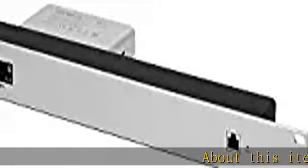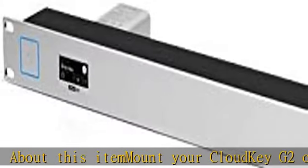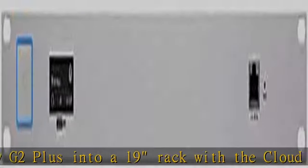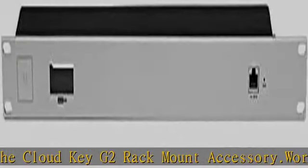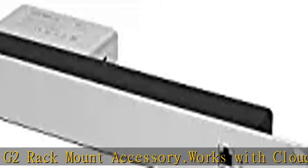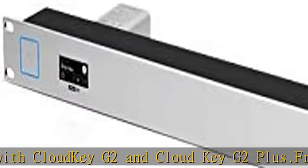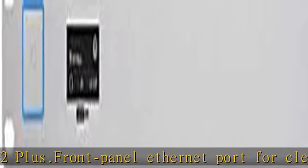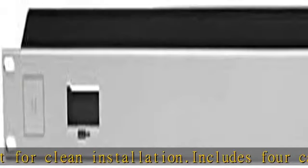Mount your Cloud Key G2 or Cloud Key G2 Plus into a 19" rack with the Cloud Key G2 rack mount accessory. Works with Cloud Key G2 and Cloud Key G2 Plus. Front panel ethernet port for clean installation. Includes four cage nuts and M6 bolts. Dimensions: 27.10 x 46.80 x 100 and 19.75 millimeters (1.07 x 1.84 x 4.71"). Weight: 172g / 6.07 ounces. Check the description to get this product today at the best price.